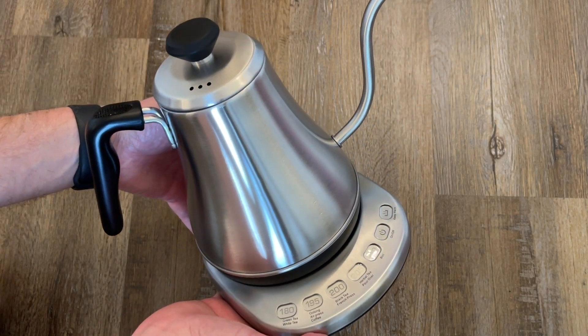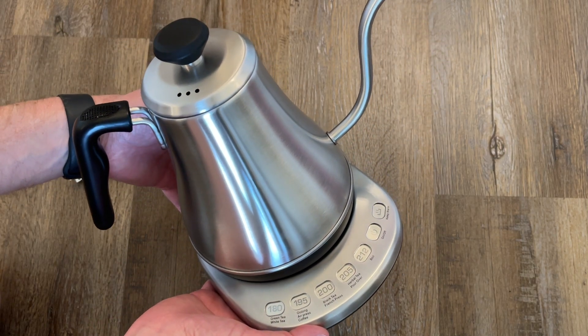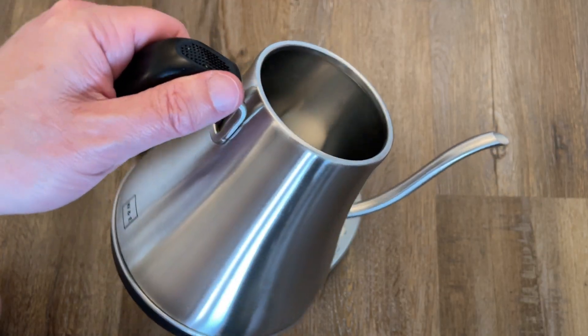So there is the Willow and Everett electric gooseneck kettle. A sport of tea, perhaps.